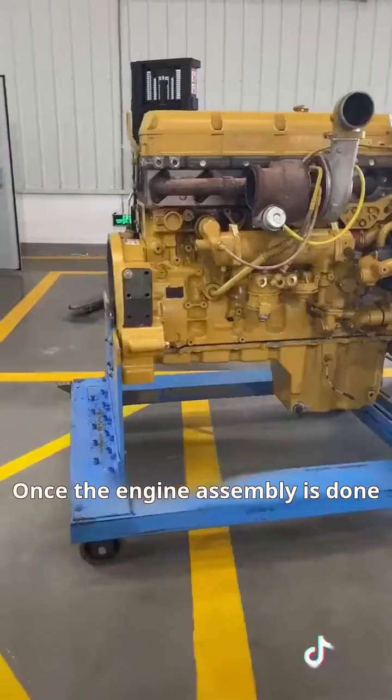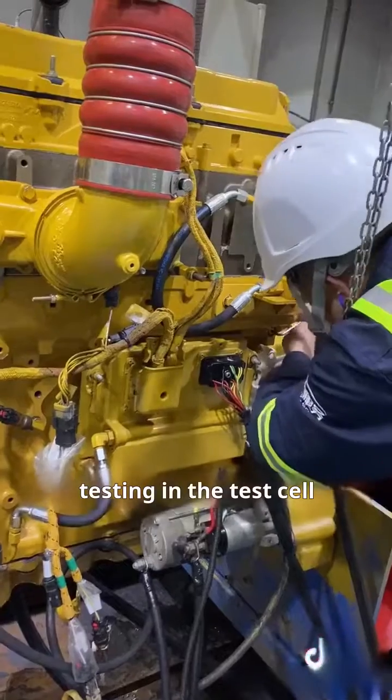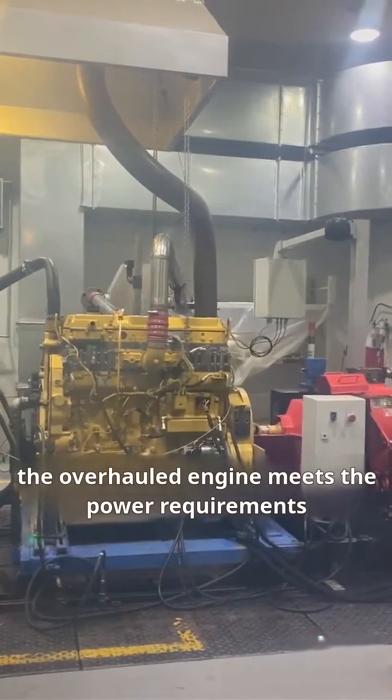Once the engine assembly is done, it proceeds to the testing phase, where every overhauled engine undergoes testing in the test cell. Engine testing involves not only checking for oil, water, and air leaks, but mainly confirming if the overhauled engine meets the power requirements.